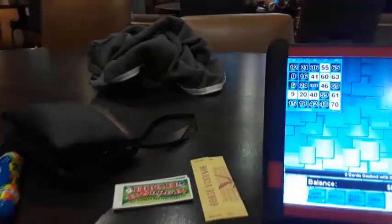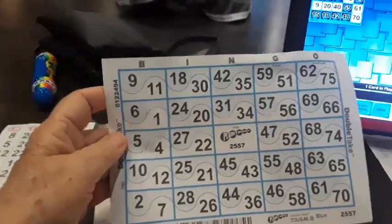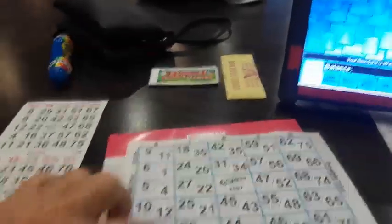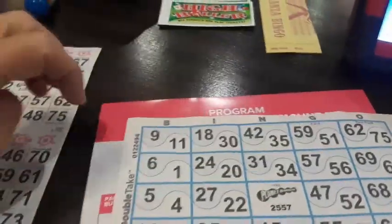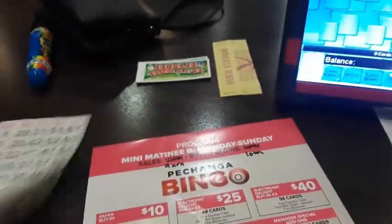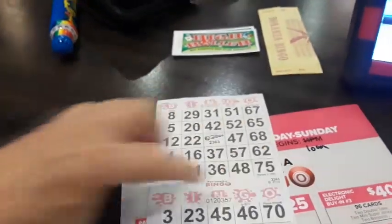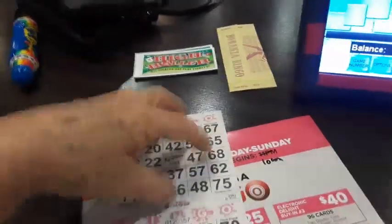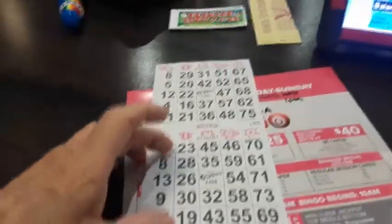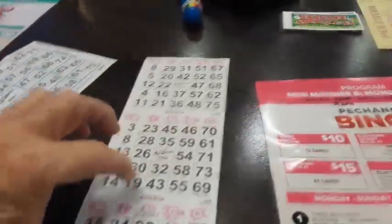Here is my double take coverall. It's got two numbers in each square, but you only need one number. Like here it has nine and eleven — if they call nine, I just daub it. I don't need the eleven to make the square complete. This one is what they call the mini super jackpot. You want the top row, the middle row, and the bottom row, and one section right here — if you get that, that's bingo. This is like three cards in one; they call this a three-on because there's three games, three cards on it.